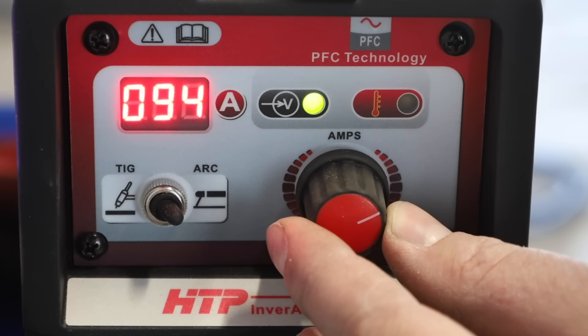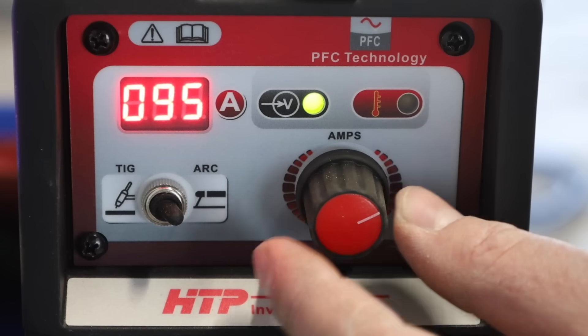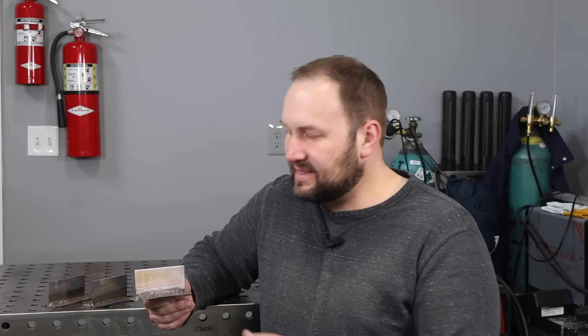Let's turn the machine up to 95 amps. This isn't out of bounds for this rod, however on this thinner material it is a bit too high. Welding along, it's still running pretty smoothly, but I'm having to move pretty fast — travel speed and amperage go together. For the same size weld you can run higher amperage with higher travel speed, but there's a limit to that, and we've passed that limit here.